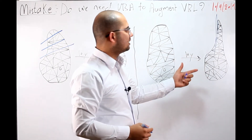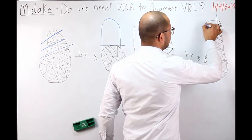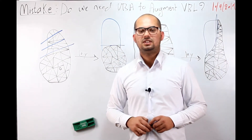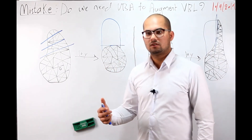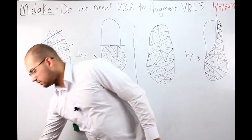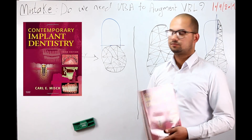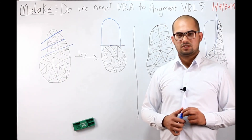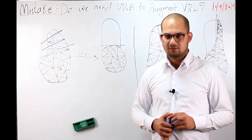To augment vertical bone loss, we need horizontal bone augmentation. If you need more information regarding vertical and horizontal bone loss, I really recommend this book — there is a lot of data. If you have any questions, just write them down and I will be glad to answer them. Thank you for watching.